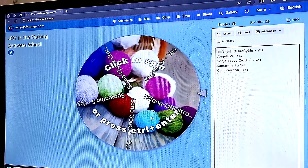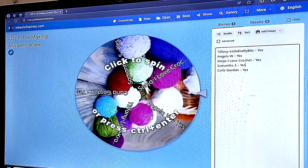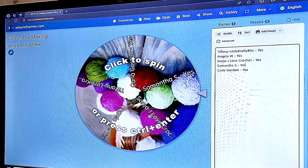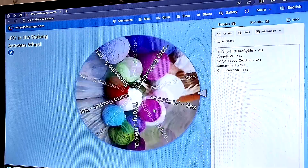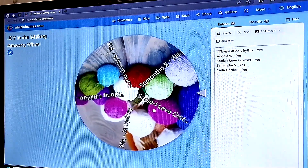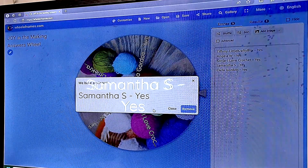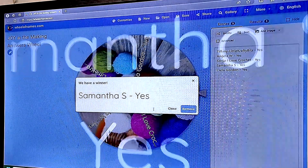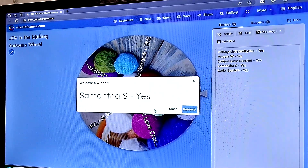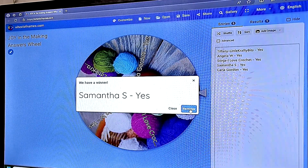At the end of the quarter — that means at the end of September — we will spin the wheel and choose a winner. So good luck, let's see who the wheel chooses for tonight. And congratulations, it was Samantha! Congratulations Samantha, so let me remove her name.